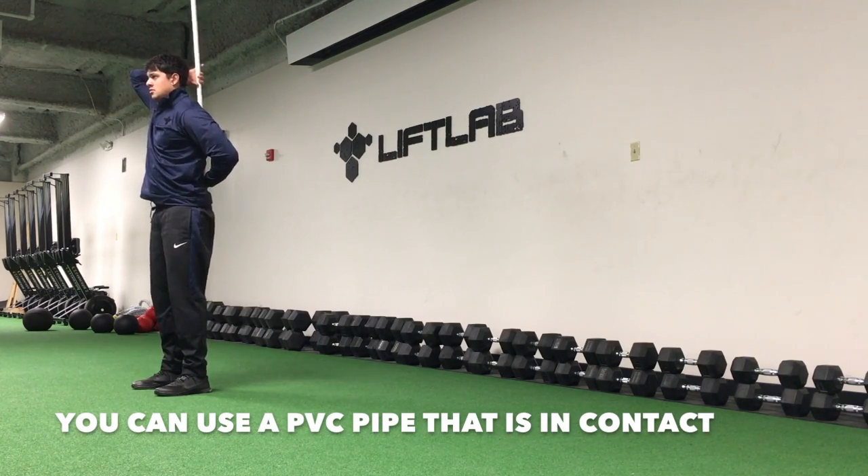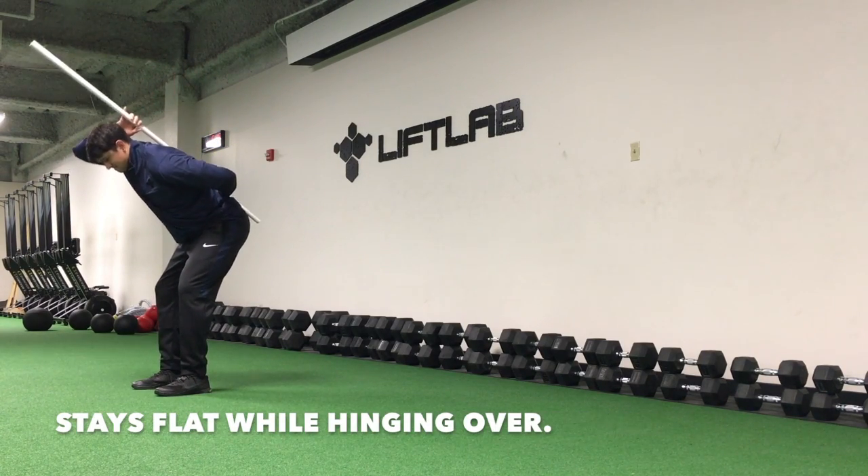You can use a PVC pipe that is in contact with your back to ensure your back stays flat while hinging over.